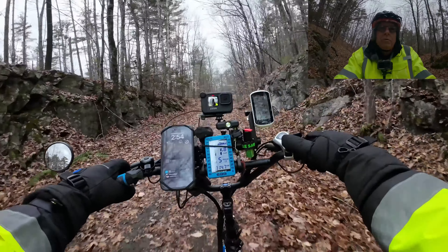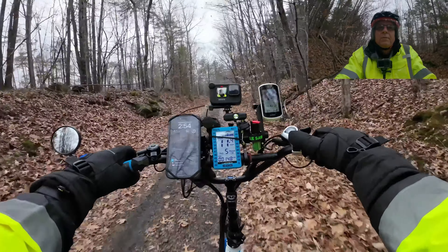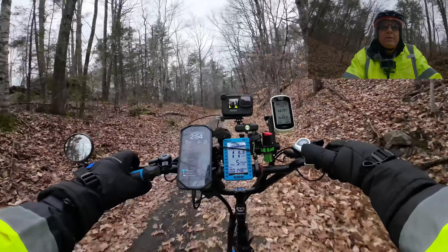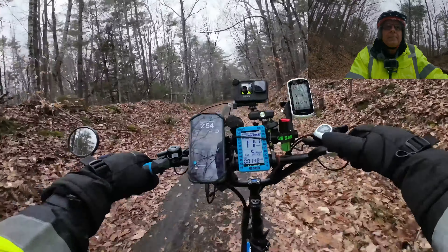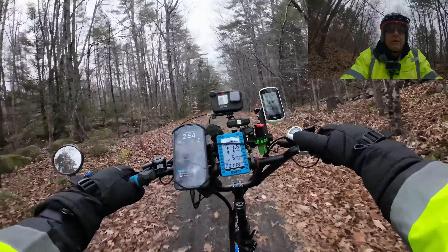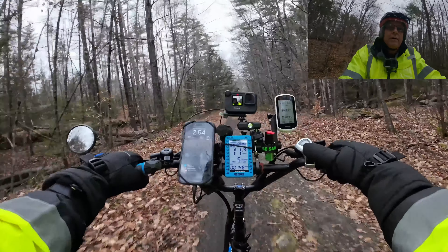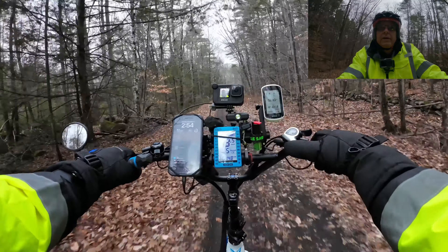I said, even Trek is not made in the United States. They literally have one bike — it's like a $20,000 bike. The frame is built here in the US but the rest of the bike is totally Chinese. So yeah, we're at 14.62 miles — I'll be turning around pretty soon.